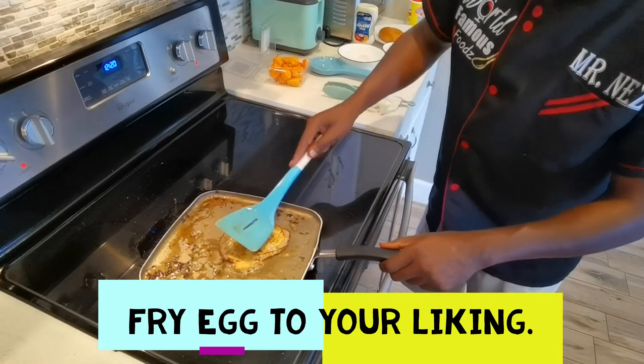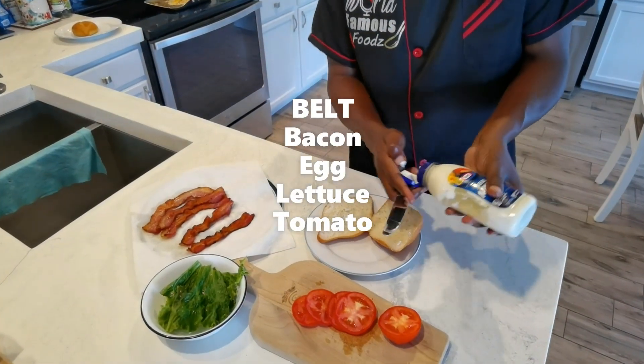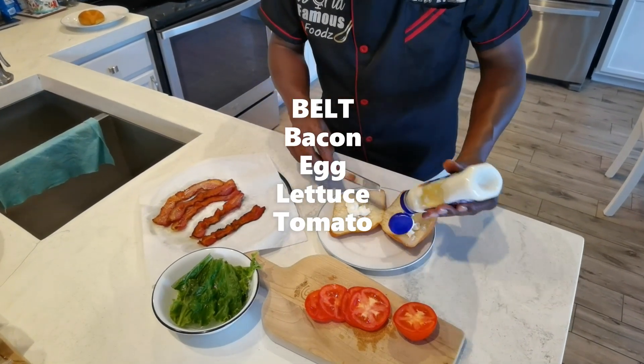I'm going to put up this. Okay folks, let's build our sandwich.